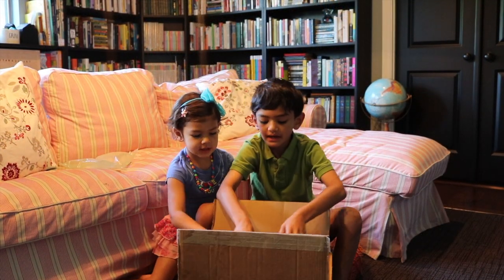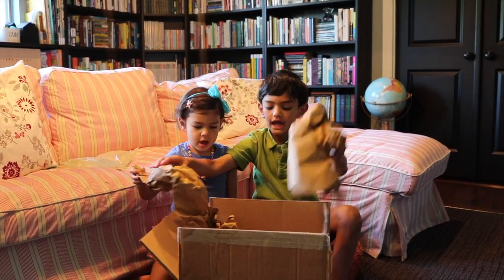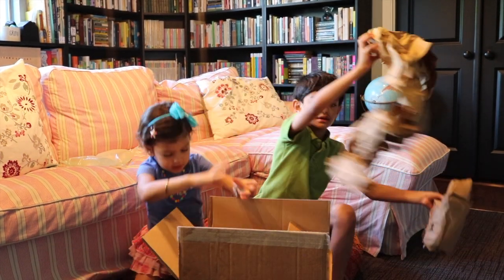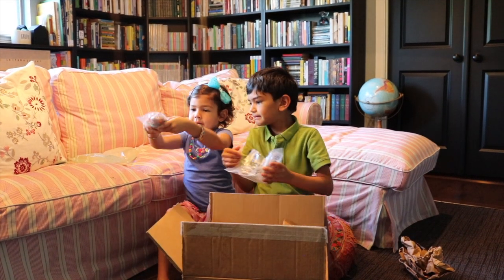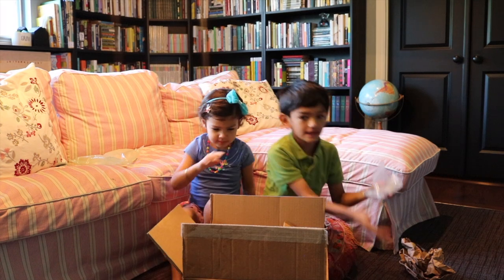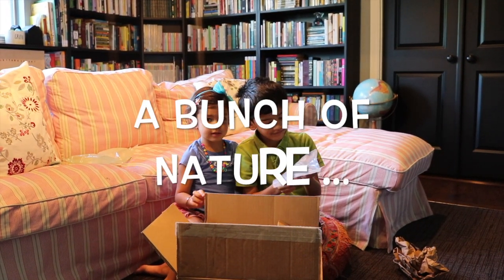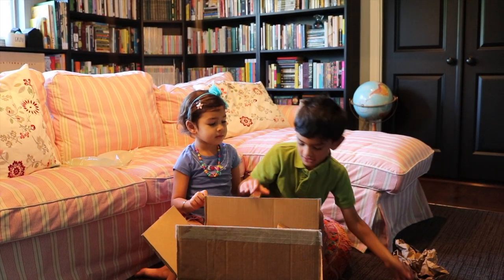Now we are opening this box of Science One. There is some paper so the stuff doesn't break. And there's some bugs and spiders. Yeah, and this ziplock bag. This ziplock bag has a bunch of nature items like a magnifying glass, a piece of a tree trunk, and these seed things.